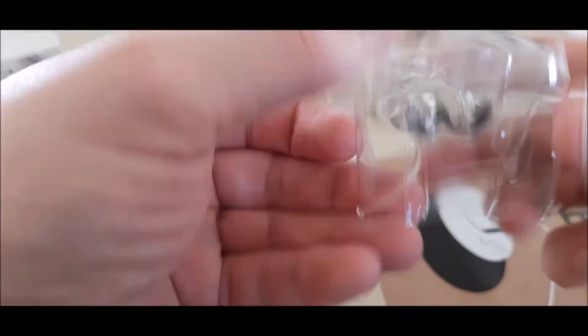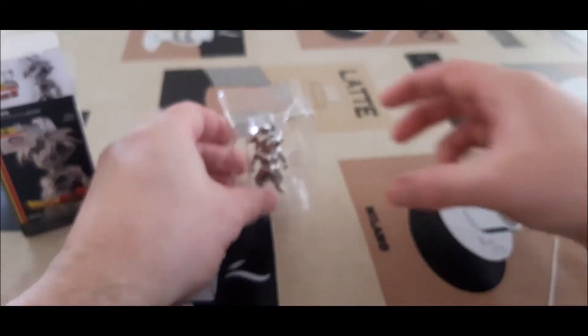I really like the detail in these. They're quite heavy as well — got a bit of weight to them.